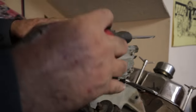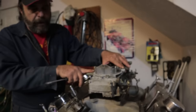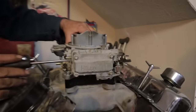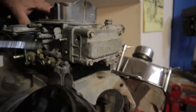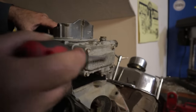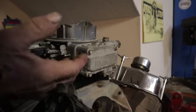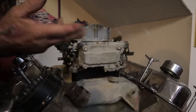With the fuel bowls full, you want to gently rock the car. If the adjustment is correct, you'll see fuel just start to trickle out of the bottom of the sight plug hole. If you rock it and nothing comes out, it means the float is set too low. If you take the sight plug out and the fuel just pours out of there, it means the float level is set too high.